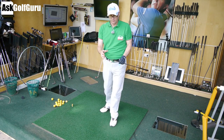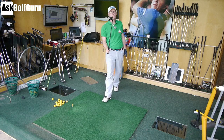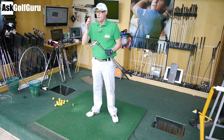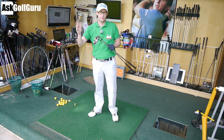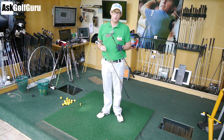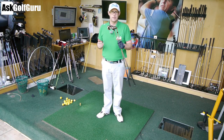Hello, Mark Crossfield here today. I've got the bladed iron in my hand and I've also got the big chunky cavity back. So we're going to give these two irons a hit and see what one offers more playability. I'm going to try and move the ball from left to right, right to left. We've got TrackMan on. Which one offers more playability? Obviously the bladed is the one advertisers say so. Let's put it to the test.